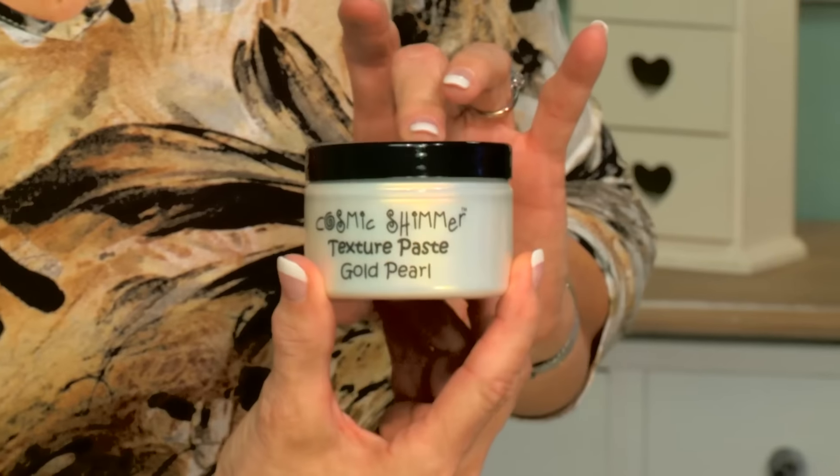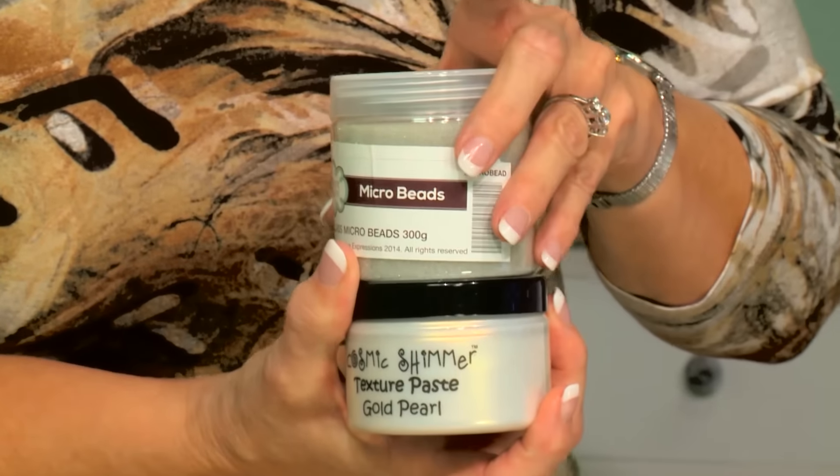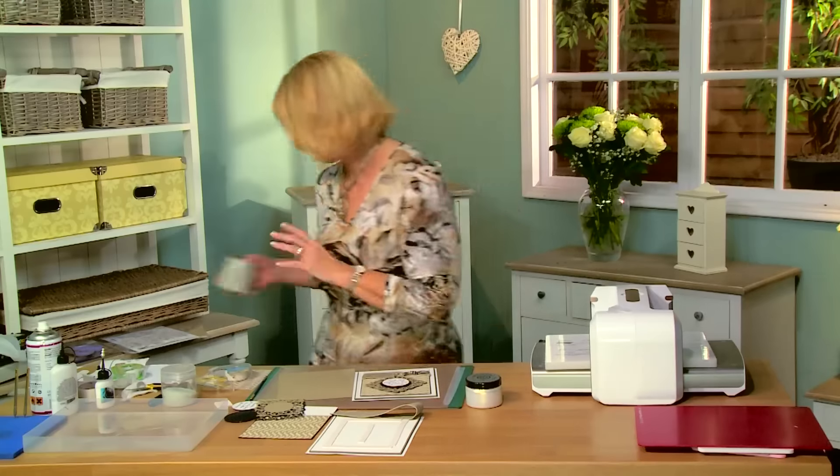We're also going to be using a couple more items: I have the texture paste - this is the gold pearl - and we're going to be using the clear microbeads as well.